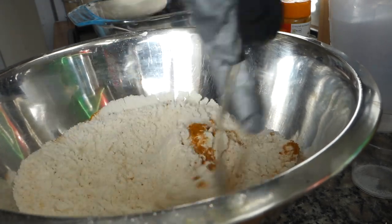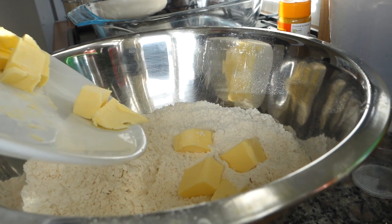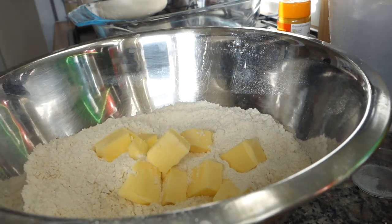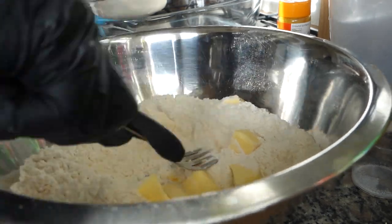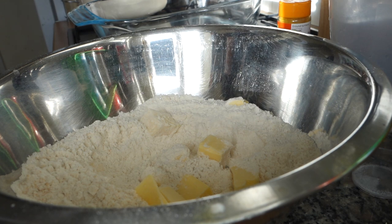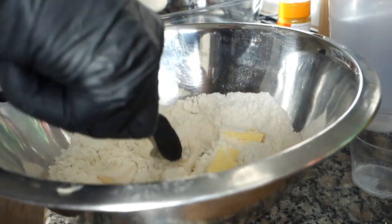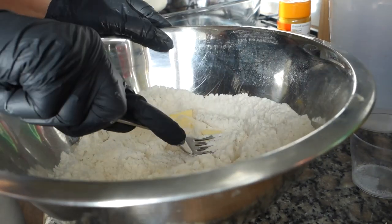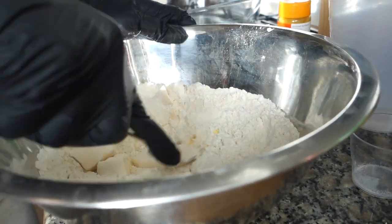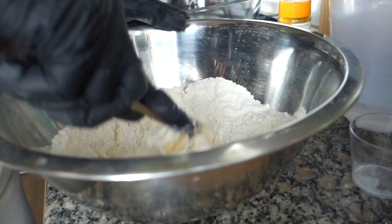Get a fork and mix all of this up, then add in your cold cubes of butter. The fork comes in handy because you basically don't want to handle it with your hands too much — you just want to press the butter in. Put your butter in the freezer and then take it out maybe 30 minutes before; it needs to stay cold. Using a fork to break it down will give you that flakiness we're going for — just press down on those pieces.